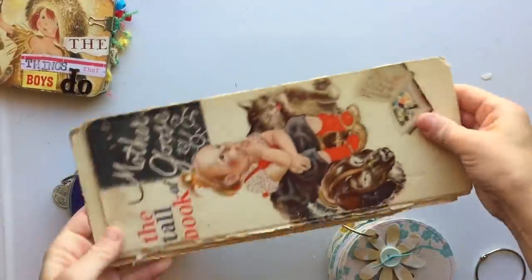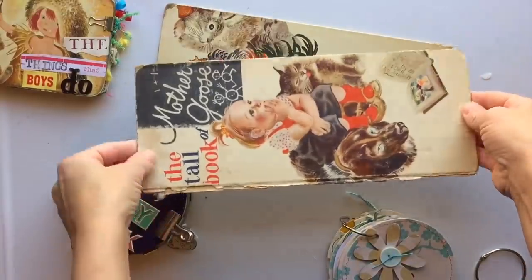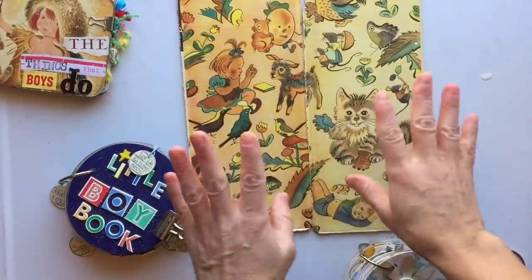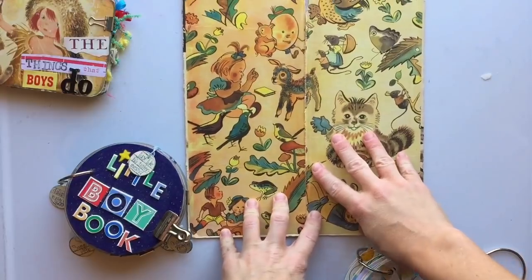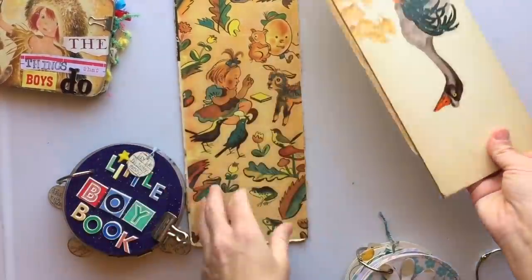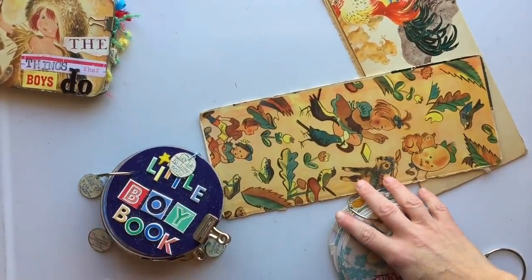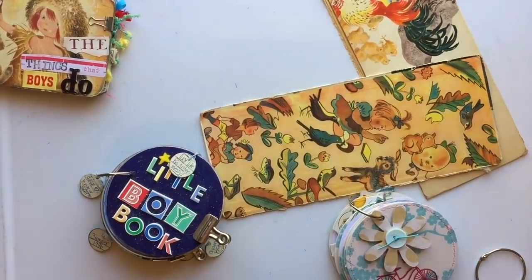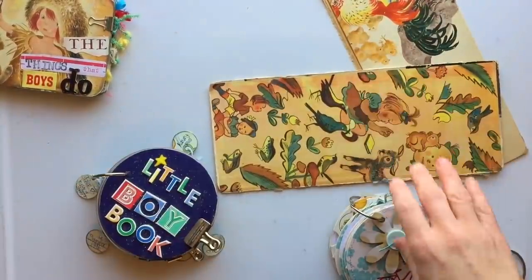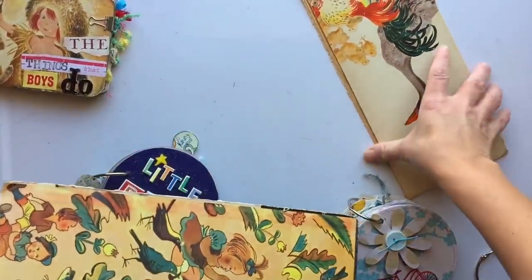I also have some book covers from 'The Tall Book of Mother Goose.' Are you ready? Look at the end papers — oh my God, this is beautiful. My thought was to cut this in half and each half could be a mini book, something similar to my other books but a little smaller. I don't know if I'll have time to work on this today, but that's what I've got going on.